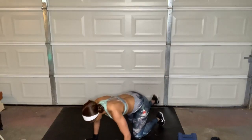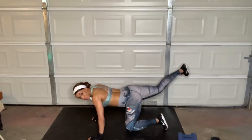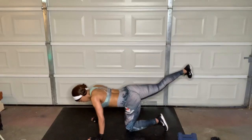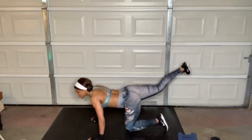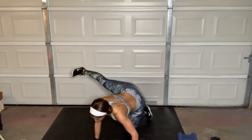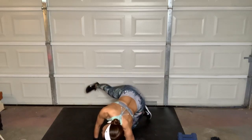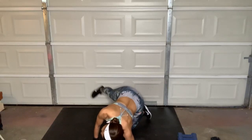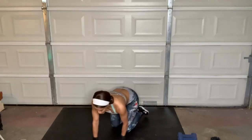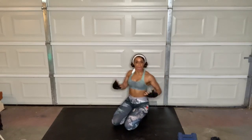Up to the side right away — no rest. Working that outer part of the leg. Toes pointed forward. My butt's on fire, but it's a good fire — it's a good burn. I know I'm sculpting, I'm making something happen back here, and that's what we want. We all need something happening back here.